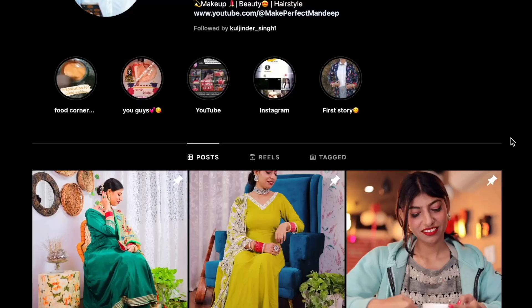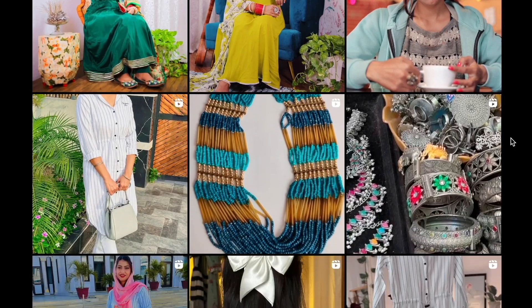So guys, this was my video. I hope that you will get some help about how you can give your pan suits a designer look. If you liked today's video, please give it a thumbs up and tell me in the comments section which suit you liked. I think it would be good to read your comments. We'll see you in the next video. Till then, take care. Bye!